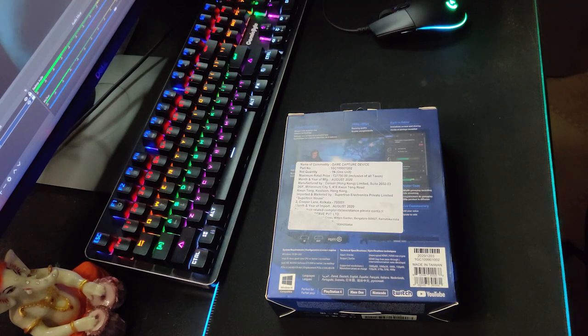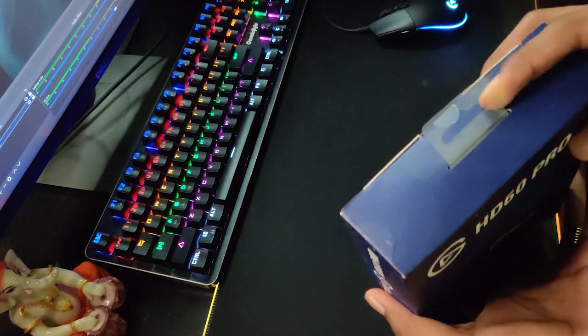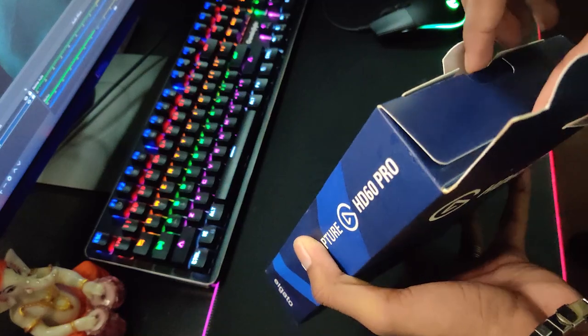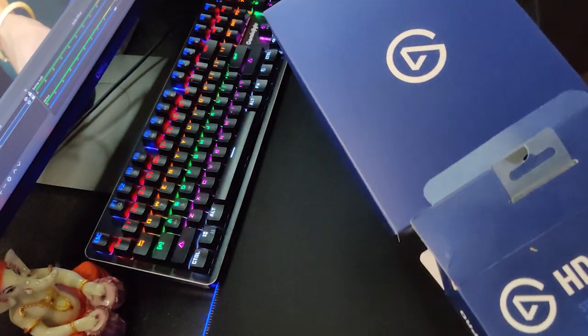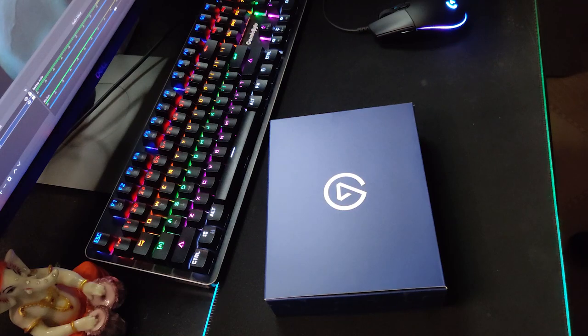Inside we have the basic HD60 Pro. It's made in Taiwan. My motive today is just to show you how to install it and stream from it. Oh my god — the premium look! Wow! The box looks nice on the outside, but what's inside is even better.